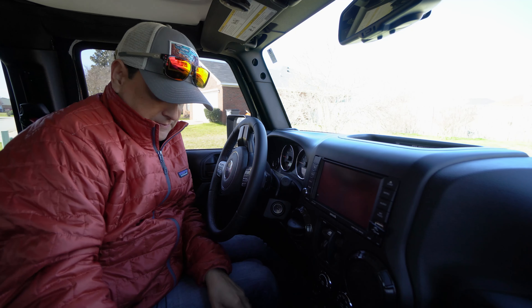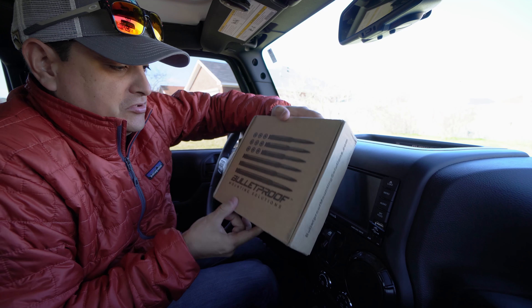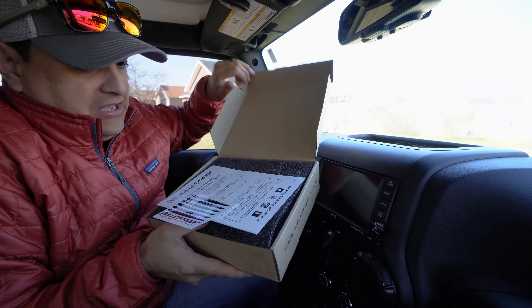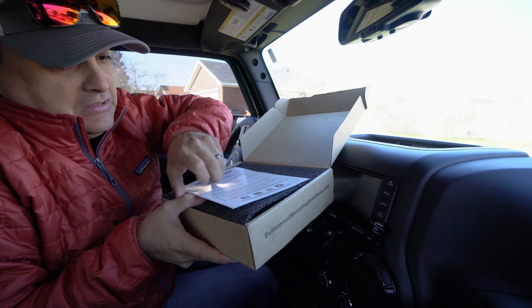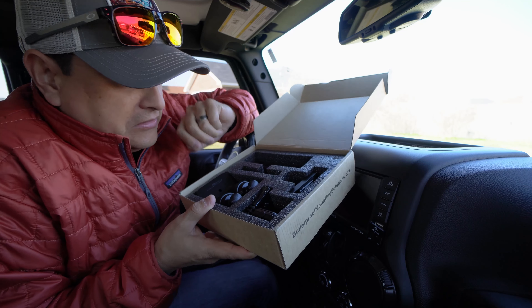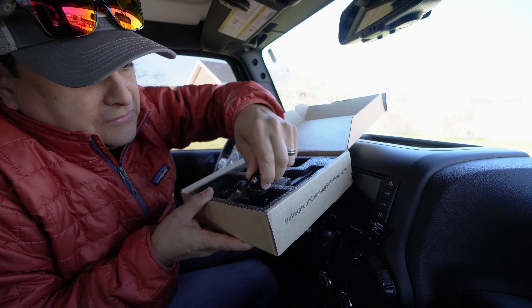I got on Amazon and ordered the Bulletproof Mounting Solutions mounting kit. Let's get this thing open and see what's in here — this is supposed to be a really quality kit. It's packaged really, really well.